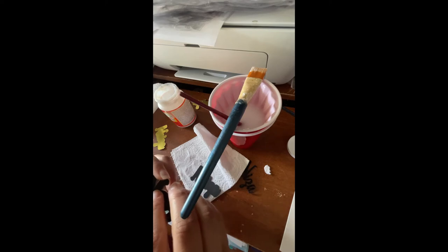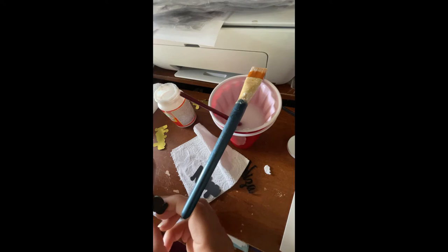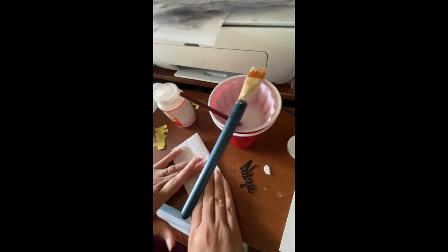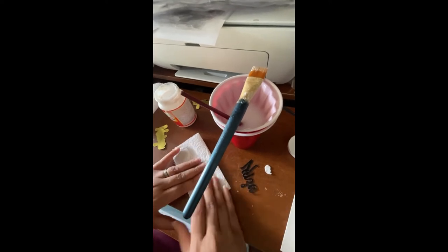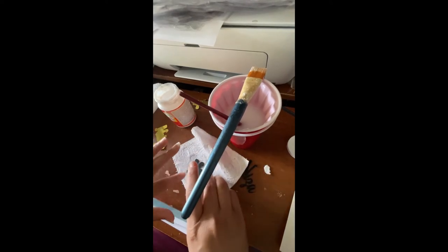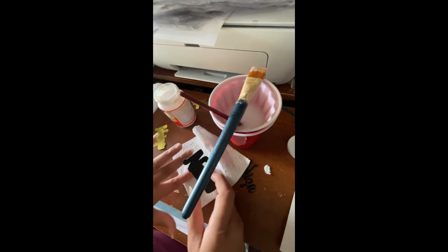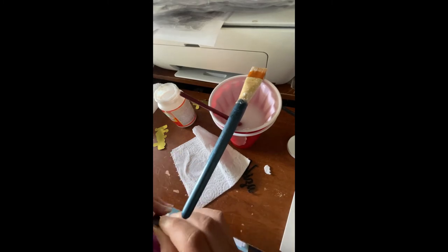Line it up, press it down. I like doing it like this because the excess glue that comes out the side, the paper towel can catch it. It's just easy cleanup. And whatever does come out, you could just wipe it into the sides — don't wipe it off, just wipe it in, because it seals these edges with the Mod Podge.